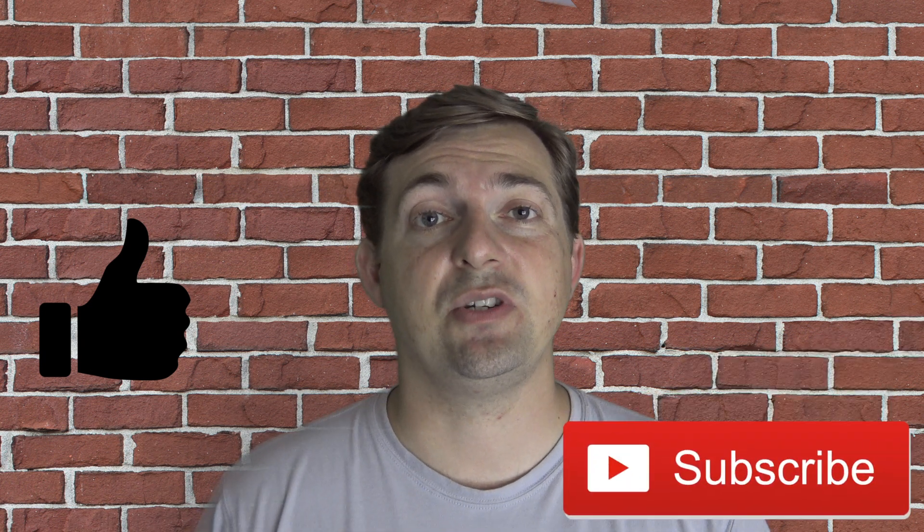Hey guys, Shane here with Talk More Tech. We're starting out a new channel, so please like and subscribe if you appreciate what you're seeing here.